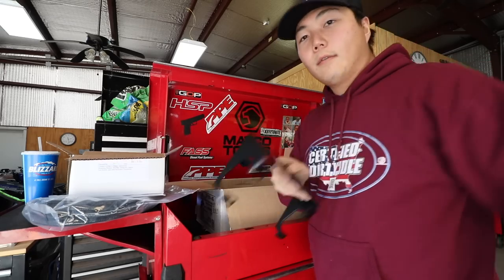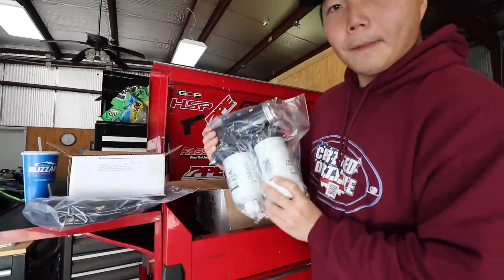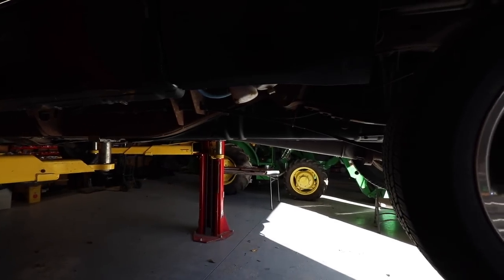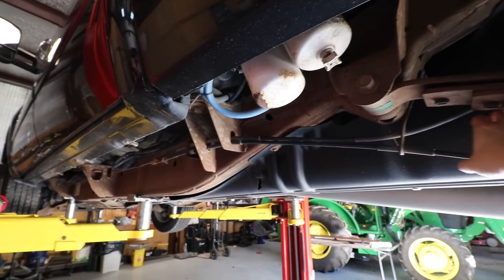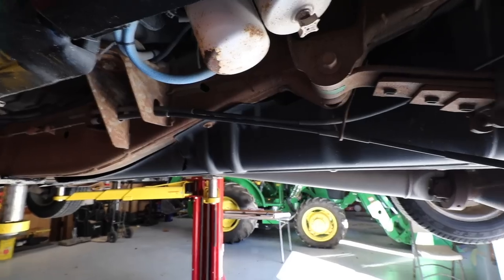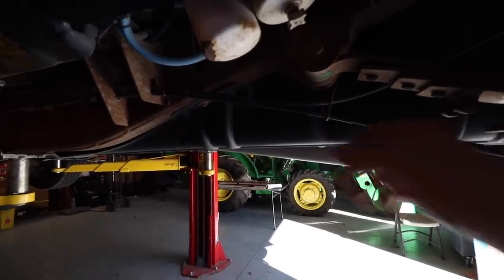We're going to mount it on the inner side of the frame so you can't really see it. Here is the AirDog 2 4G unit — 165. They've upgraded the filter and water separator. The reason why we want to mount it on the inner side of the frame is because you can see this filter is all corroded and nasty because the tire kicks dirt and salt, which destroys it a lot quicker than if it's on the inner side.